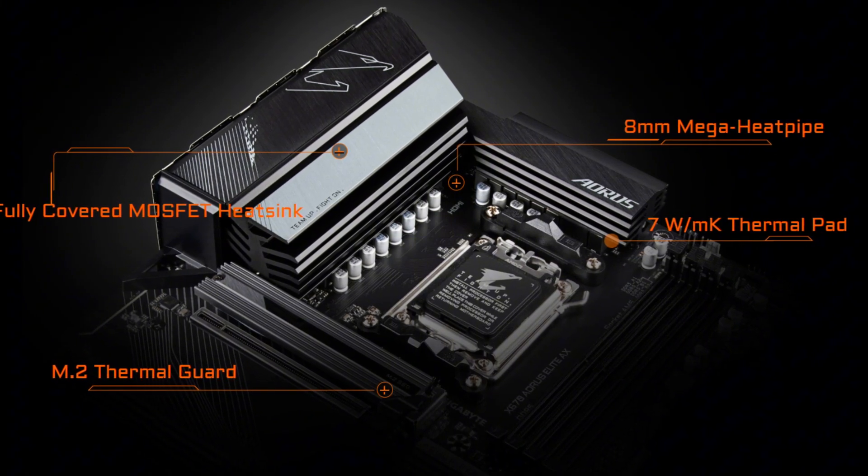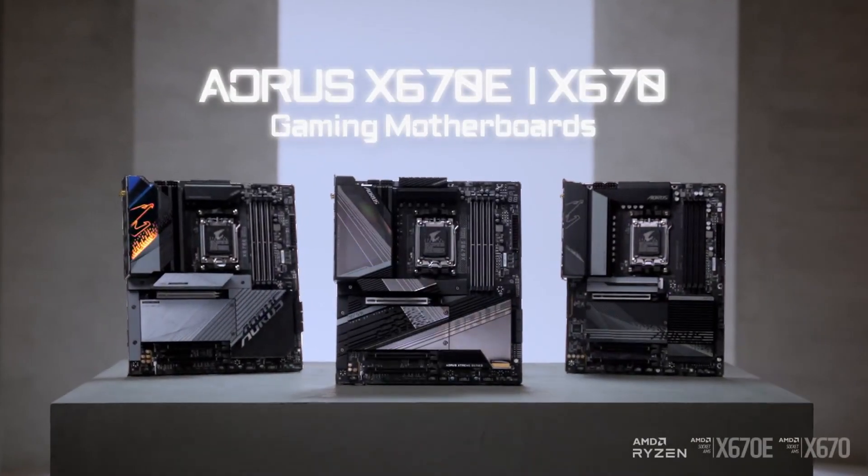Whether for gaming, content creation, or multitasking, this motherboard delivers premium features at an entry-level price.